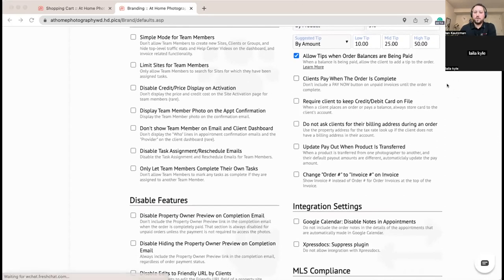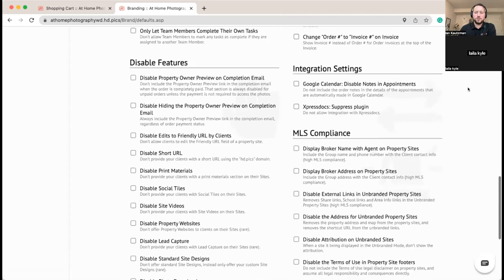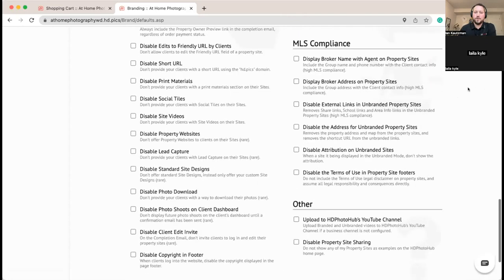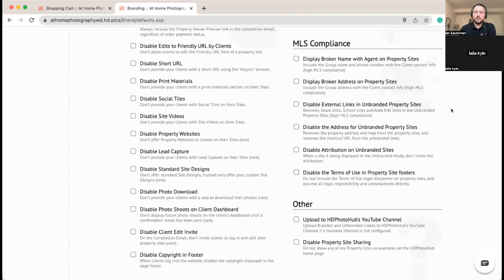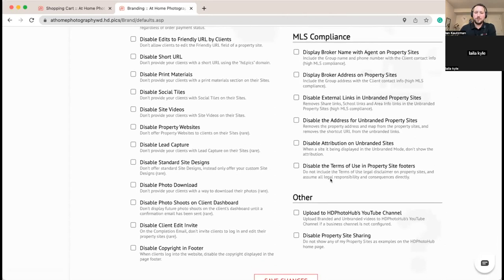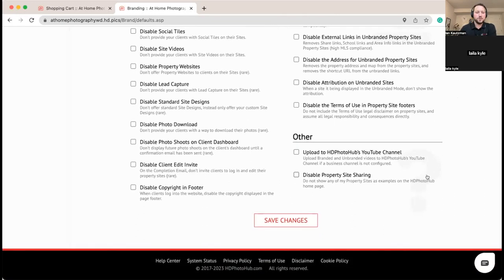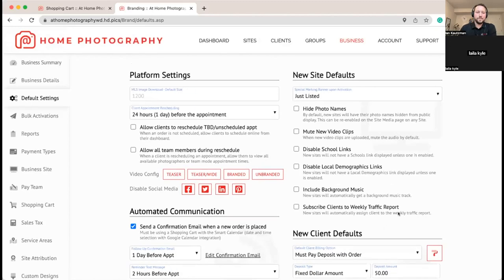Since we're doing a deposit, we're going to turn on having clients pay when the order is complete. Just to note — we're not enabling them now — but there are MLS-compliant settings you can turn on. If you're using the full marketing kits you can enable these to make sure they meet MLS restrictions. Most of these handle what's out there, but if there's something specific in your area let us know and we'd be happy to look into it.